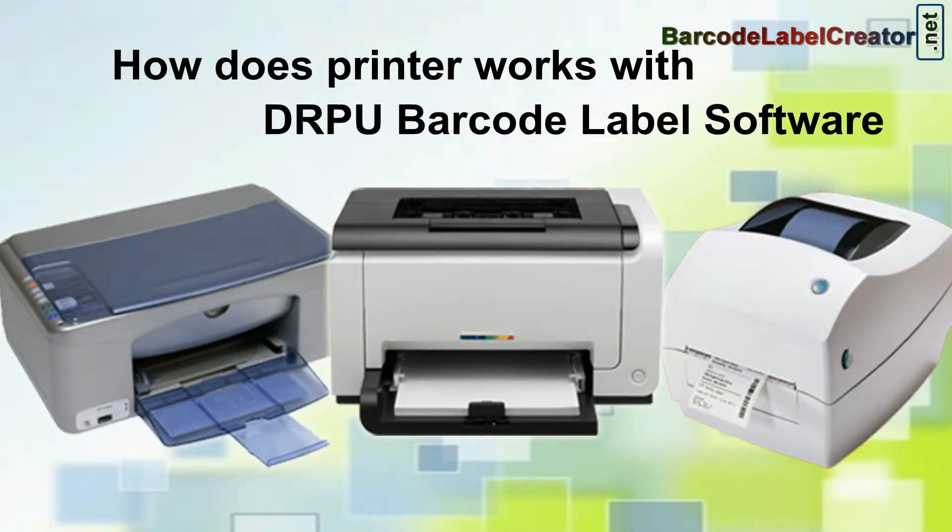In this video we are going to learn how does printer works with DRPU barcode label software.